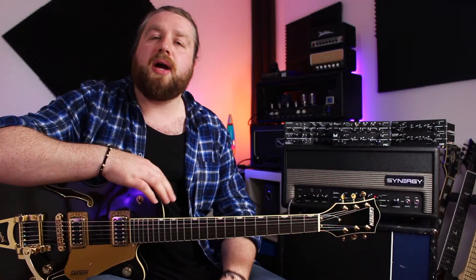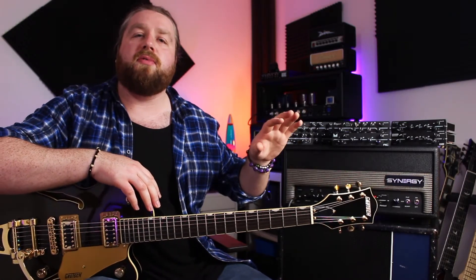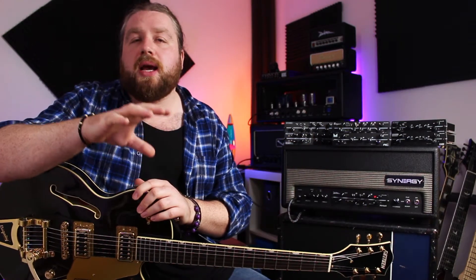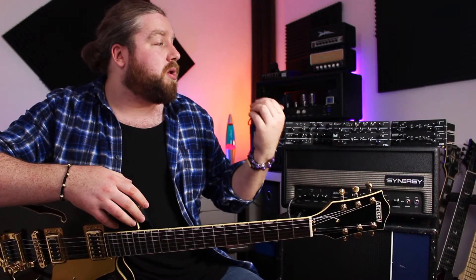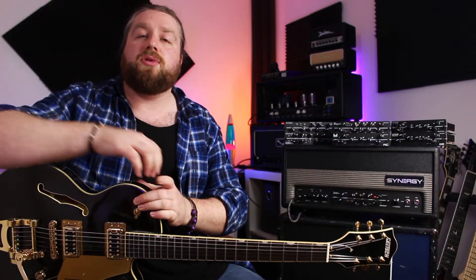You may have seen something similar to this before — I believe it was originally conceived by Bruce Egnator and then later licensed by Randall. However, what sets the Synergy stuff apart is that before, the preamp modules were just a take on famous circuits, whereas now they've partnered with a load of brands and those particular amp manufacturers design the modules and voice them to get as close to the original amps as possible. We've got brands like Bogner, Morgan, Friedman — so you've got a really eclectic set of preamps that you can slot in and out of any of their amps or preamps.